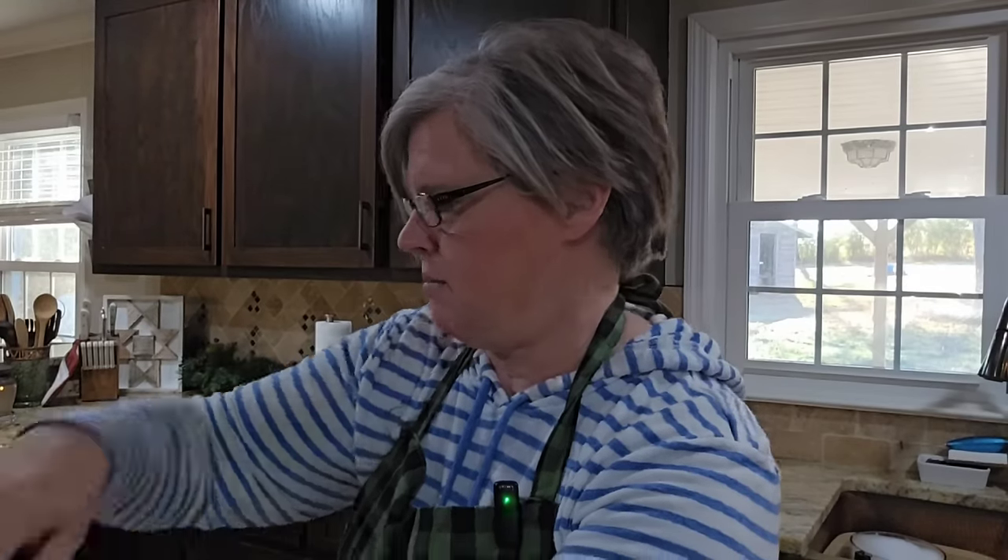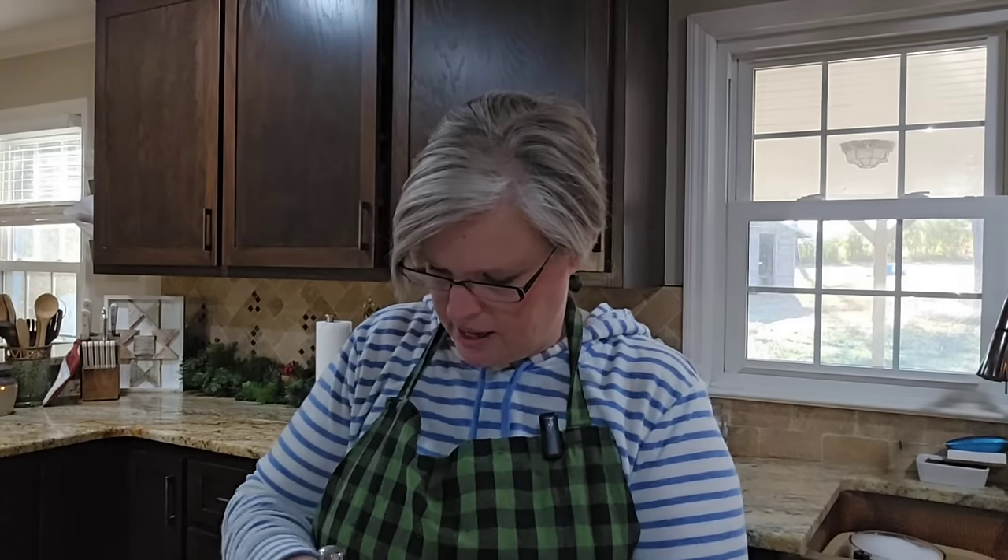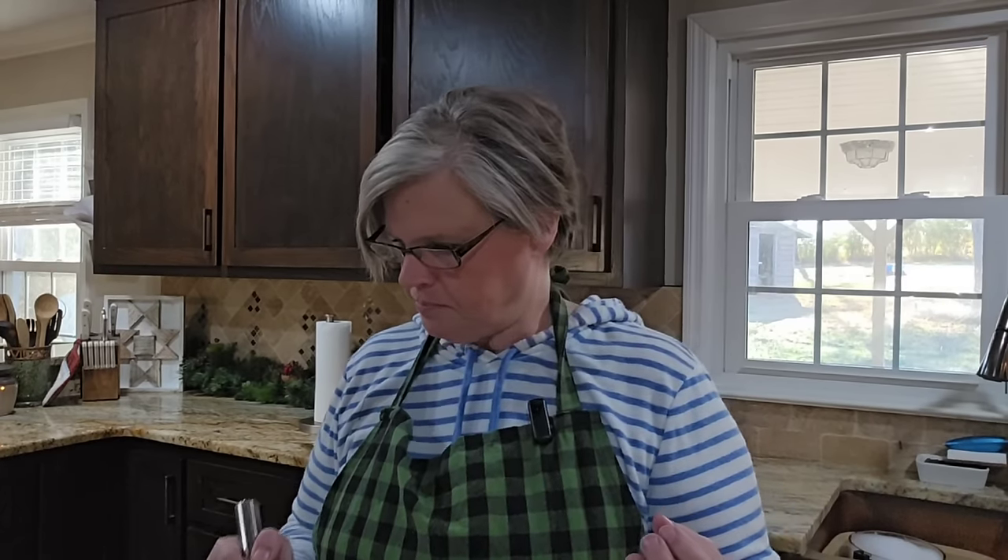Let me grab a whisk — I think I have one right here behind me — and I'm just going to give that a pretty little whisk real fast. That cinnamon is not enough to make it spicy; it's just going to give just a special warmth hint to this sugar cookie. So the dry ingredients we can set aside and let's move over to the mixer.